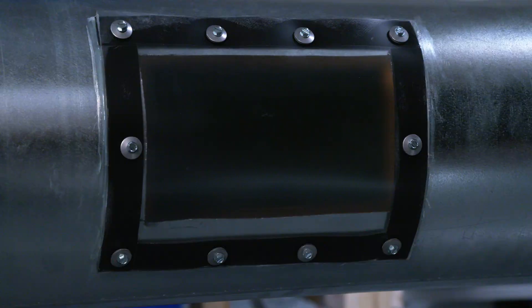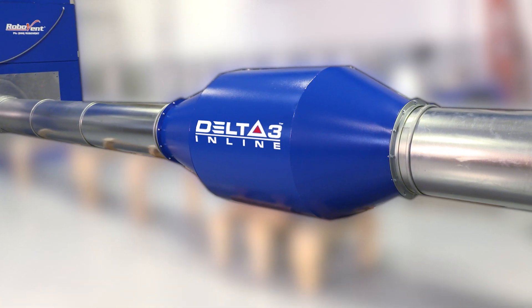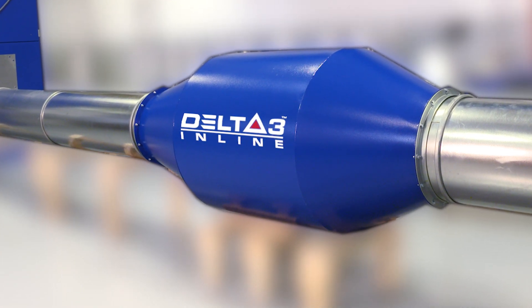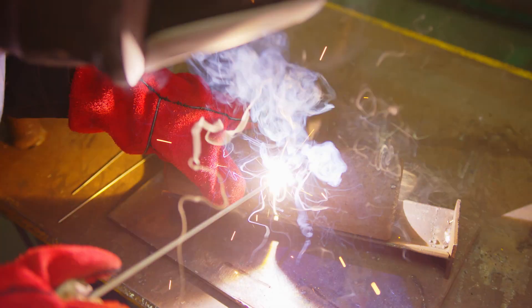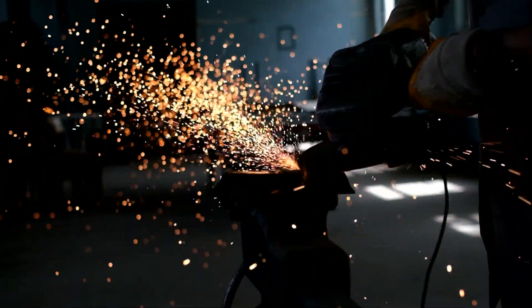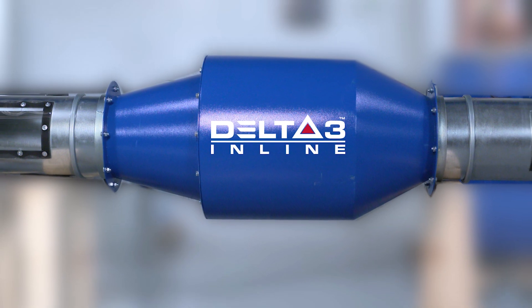Stamp out sparks without reducing equipment performance. Delta III inline offers superior spark control with minimal pressure drop, so you save energy while staying safe. If you have spark-producing processes like welding, cutting, or grinding, you need spark control.